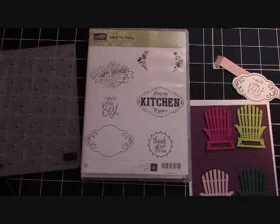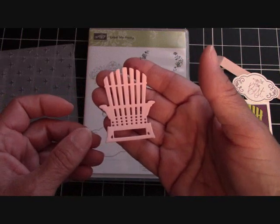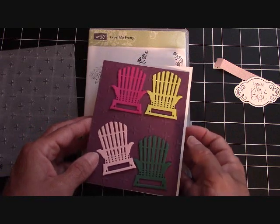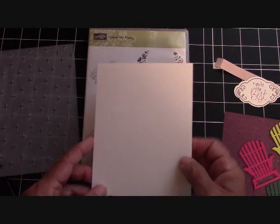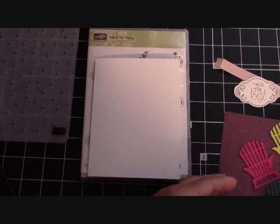Hello again, everyone. I'm Joanne with stampinginthevalley.com and welcome to my craft room this morning. Today we are going to be featuring the Label Me Pretty stamp set along with the Seasonal Layer Thinlits dies. I absolutely love these little teeny tiny Adirondack chairs. Our base is 8½ by 5½, scored at 4¼. That's a Thick Whisper White cardstock, folded like a book. My first layer is 5¼ by 4, and I use the Sparkle Embossing Folder to give us a little bit of dimension behind the card.